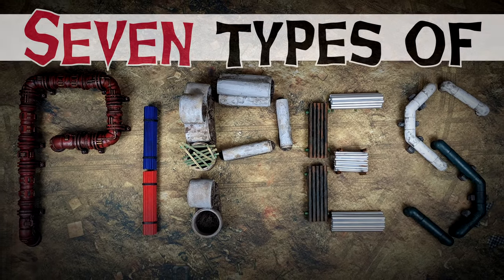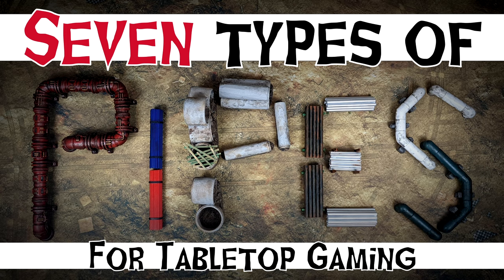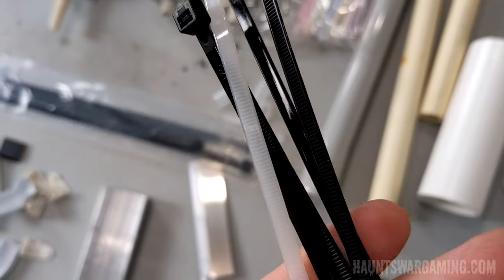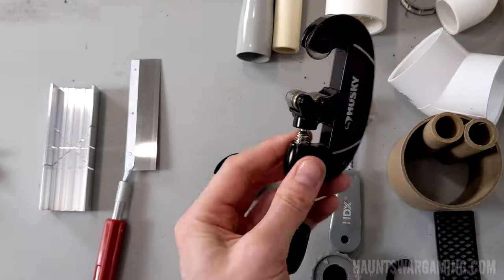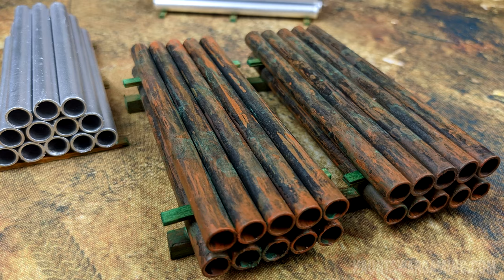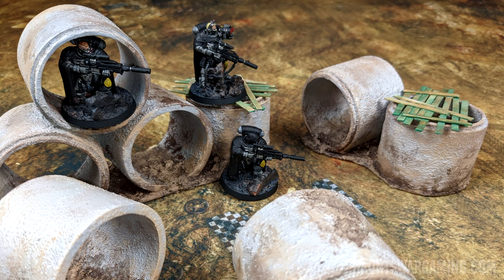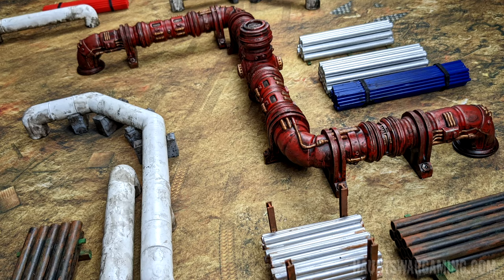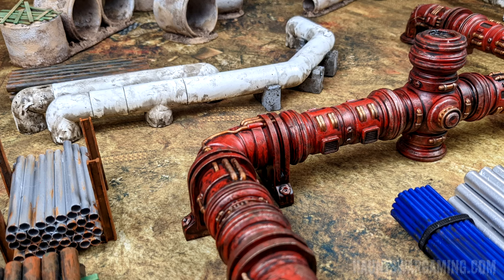Today we are going to build seven different types of pipe terrain. While the first one is kind of a two-parter, I used a pretty large variety of materials and tools to build these pipes, so hopefully this gives you a few ideas for some cheap terrain. We are going to start with the simpler projects. The ones later on in the video are a bit more time-consuming and require more tools. If you want a specific tutorial feel free to skip around, if not just sit back and enjoy the video.